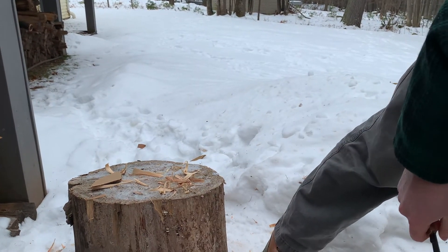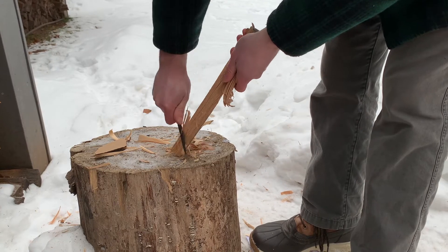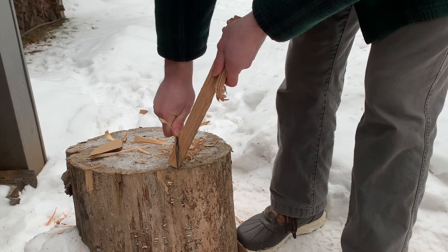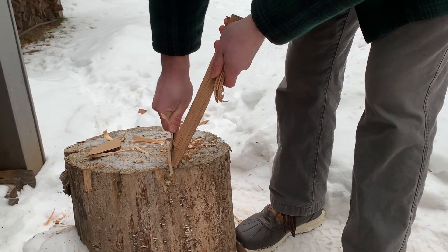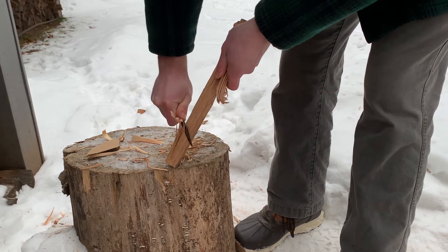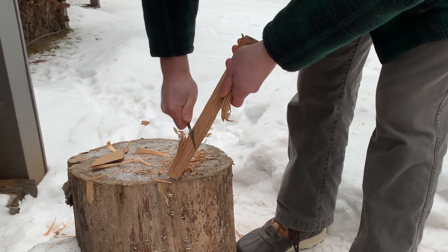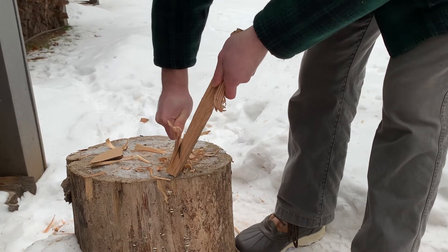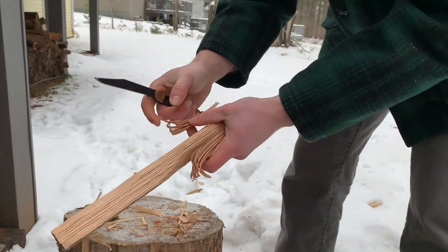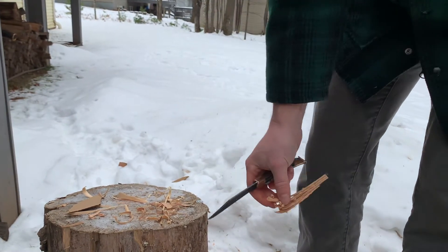Let's try it on some oak — this is red oak, the hardest wood in our forest. This one is not going as well to start; it just wanted to skate off the outside. Getting a little better into it now, but not the most comfortable grip to try to dig in. But if this was the knife you had in the woods, could you get feather sticks? Yeah — they're not great, but you can get them.